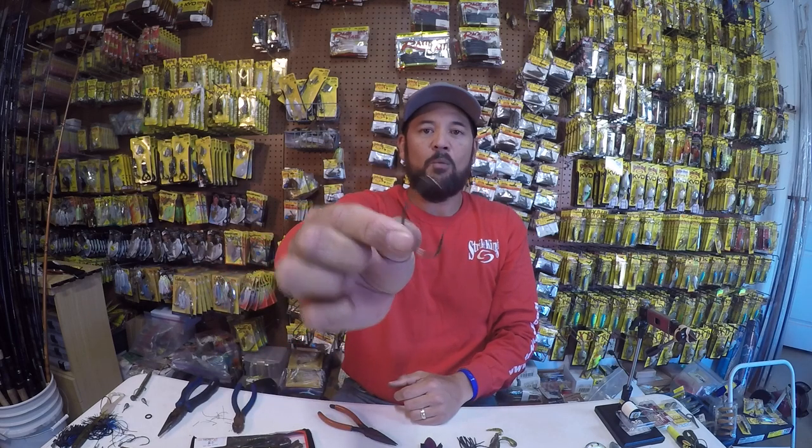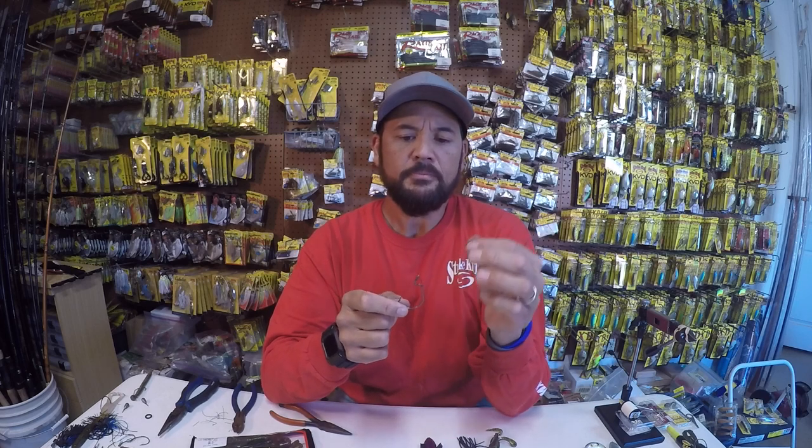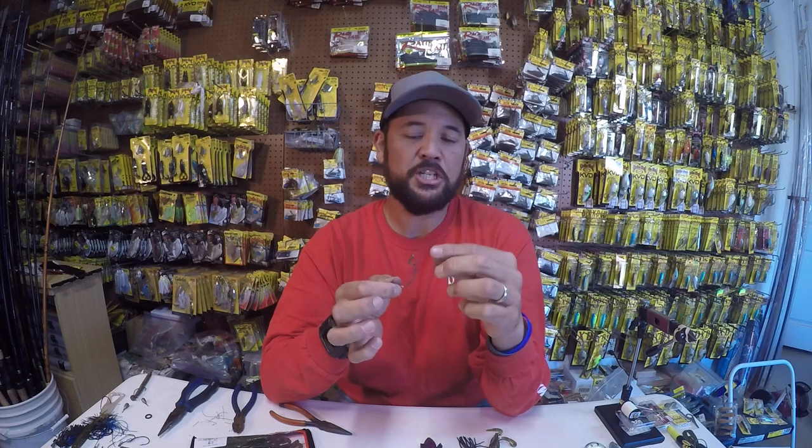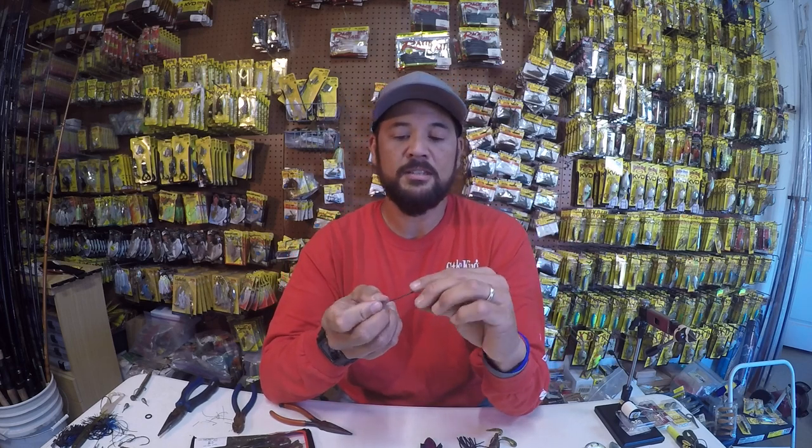That's my little DIY — well, I say 'my.' I learned it from somebody else. I think the very first time I saw it was Jason Quinn. Eagle Claw makes a little hook clip like this called the HP Clip — it's like a Shaw Grigsby HP Clip hook. And if you want to save yourself some time, just get some 80 pound wire and you can do this yourself — really simple.